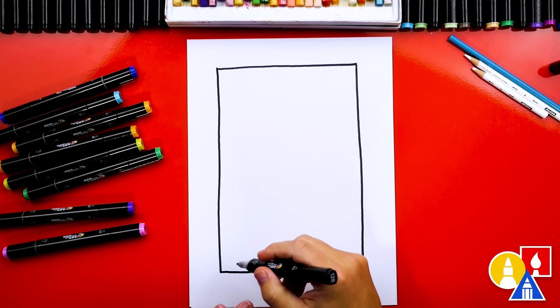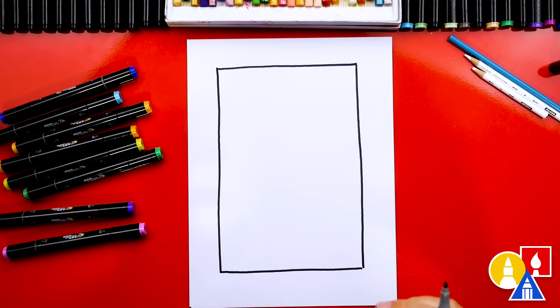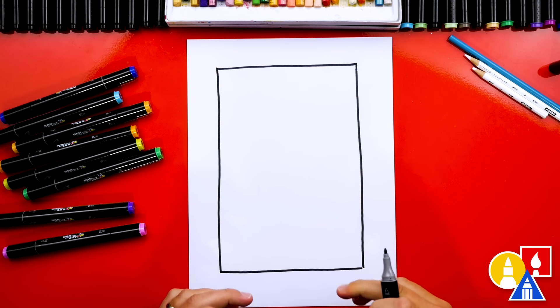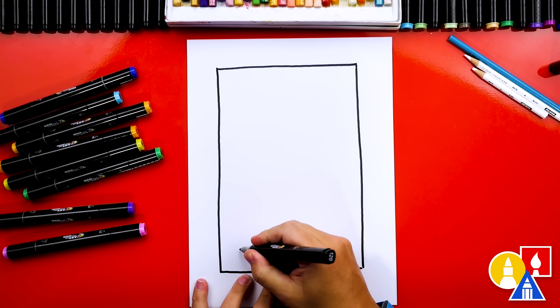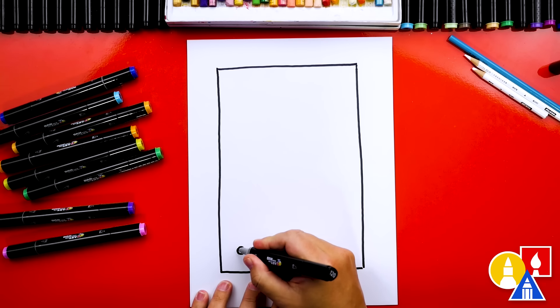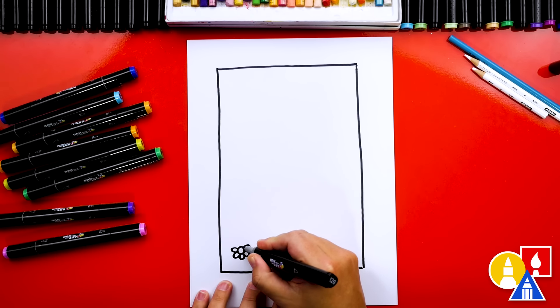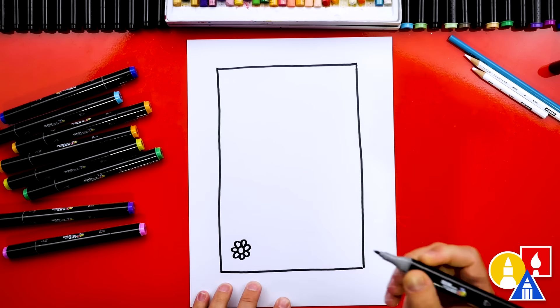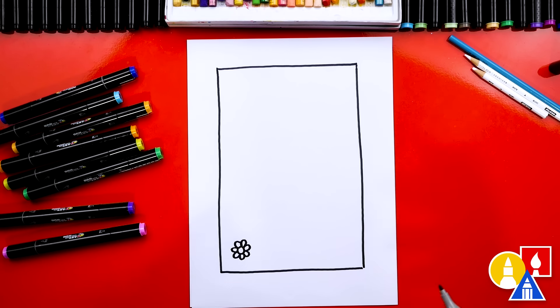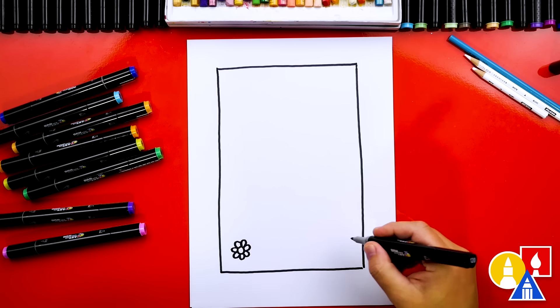Let's start down here at the bottom and draw our first row of flowers. These are the things that are closest to us so they're lowest on the paper. I'm going to draw really simple flowers — we'll start with a circle in the middle and then draw the petals going all the way around. Remember, if I go too fast or fast forward the video, you can always pause for more time.